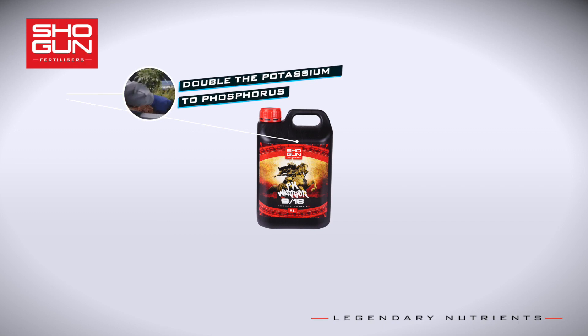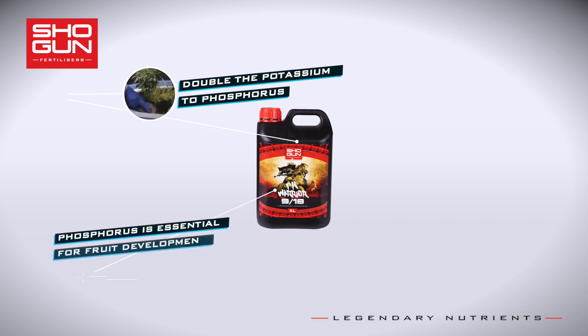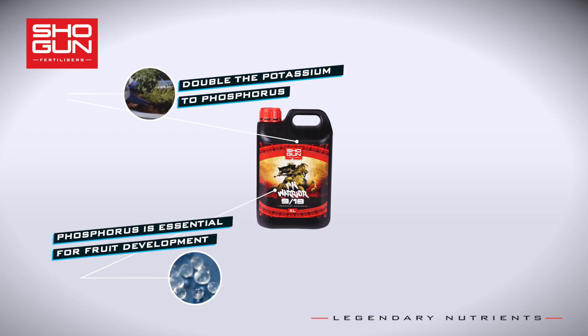The second key ingredient is phosphorus, which can be found in most base feed solutions at the flowering stage. It is essential for flower and fruit development. Oversupply of phosphorus cannot only be wasteful, but it can also lock out other nutrients from being absorbed.